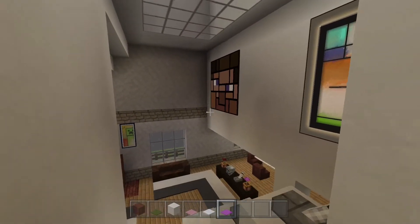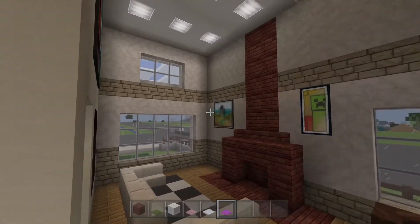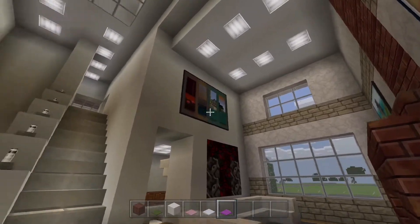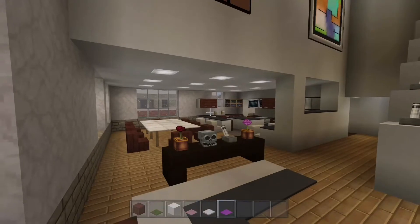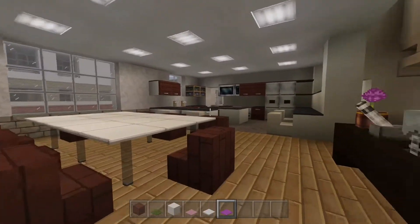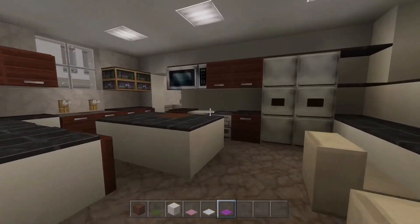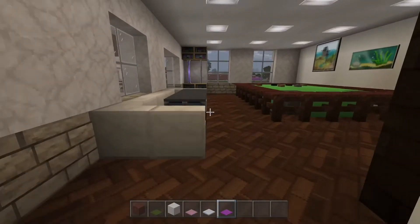Back downstairs I used paintings so there aren't just big plain white walls. Paintings aren't super great in this City texture pack but at least it's something rather than a blank wall. And I love that skull.